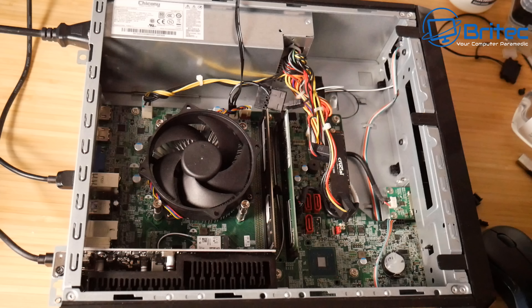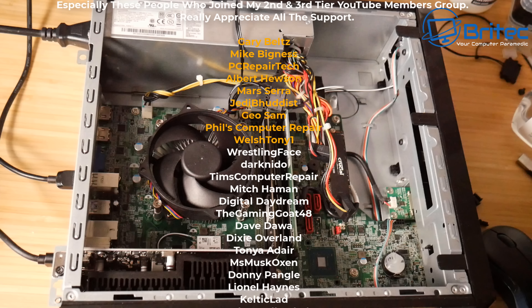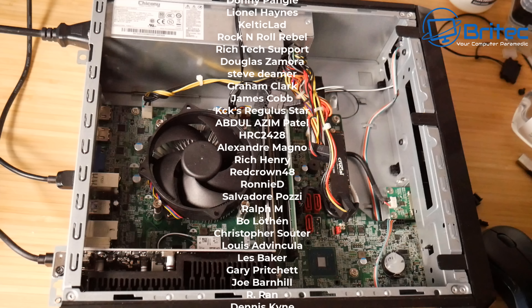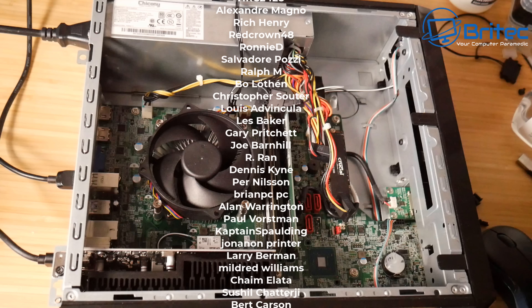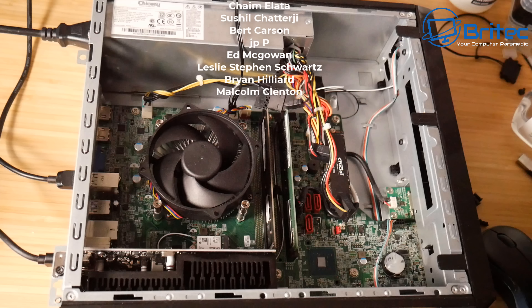Anyway, that's going to be about it for this video. My name has been Brian from brightechcomputers.co.uk. A quick shout out to all my YouTube members who join my YouTube members group — I really do appreciate the support. Special shout out to Gary Belts, Mike Bigness, PC Repair Tech, Albert Hewson, Marciera, Jedi Buddhist Geo, Sam, Phil's Computer Repair, and Welsh Tony1. I'll catch you in the next video — have a nice day, bye for now.